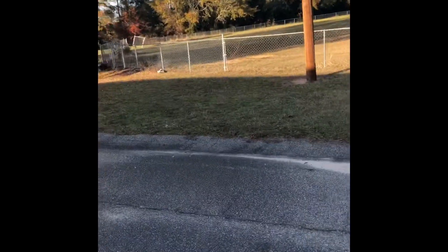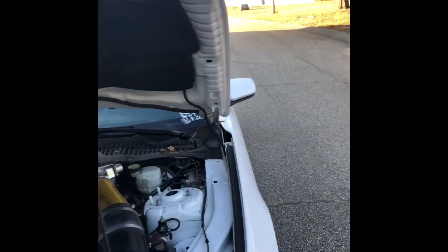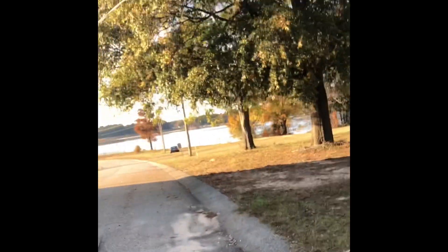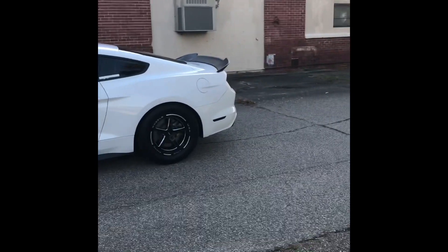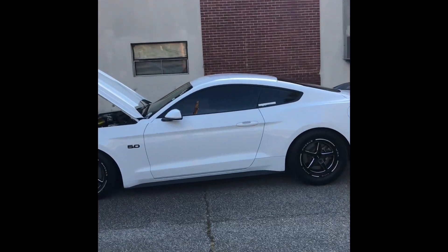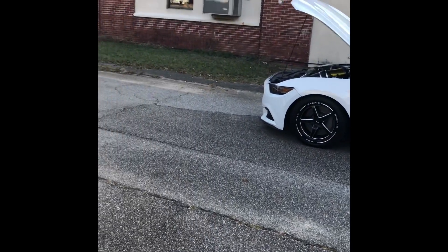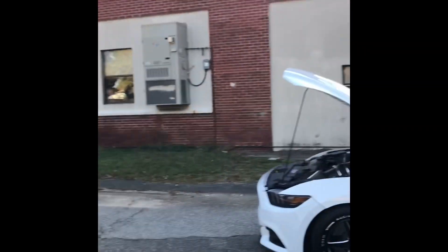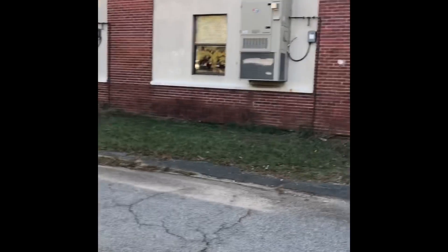I guess I can tell y'all some more about what I'm thinking about doing to the car in the future, which I honestly don't really know at this point. I want to make way more power, I want to go way faster — and I'm pretty sure if you have a car like this, or any car at all, you have the same goal. It's never enough power, you're never fast enough, you always want to go faster.